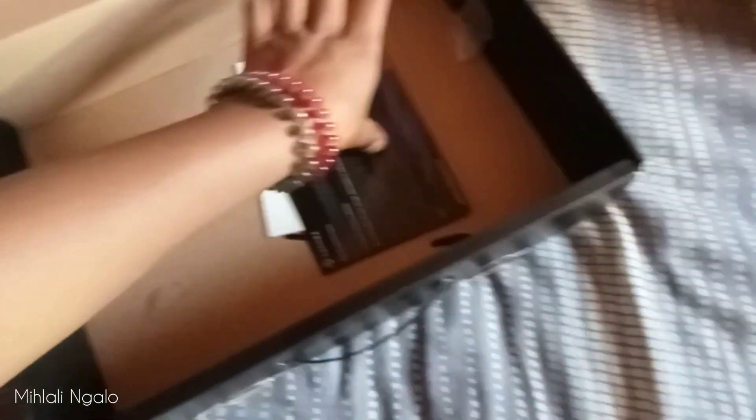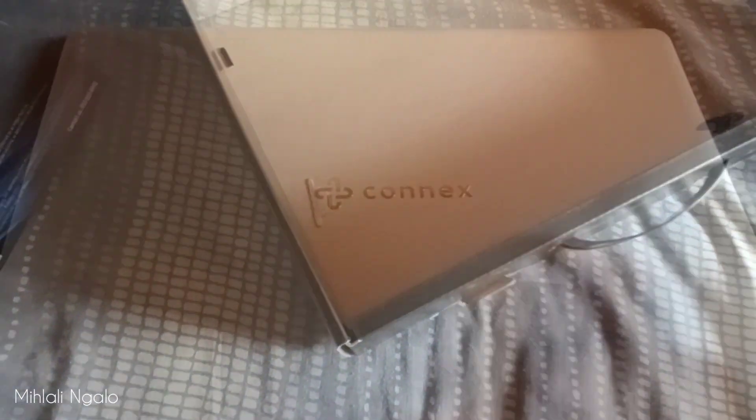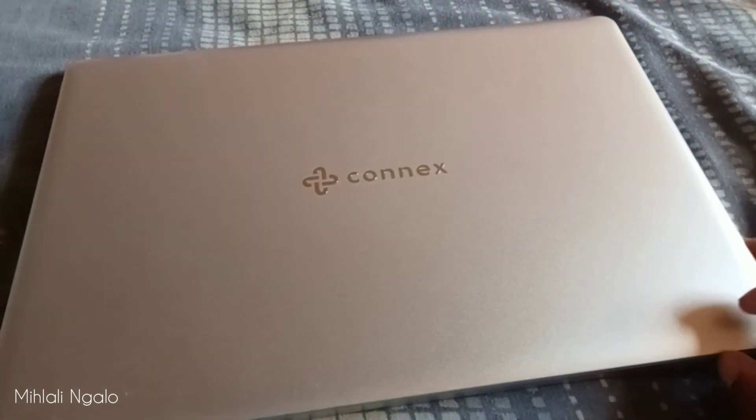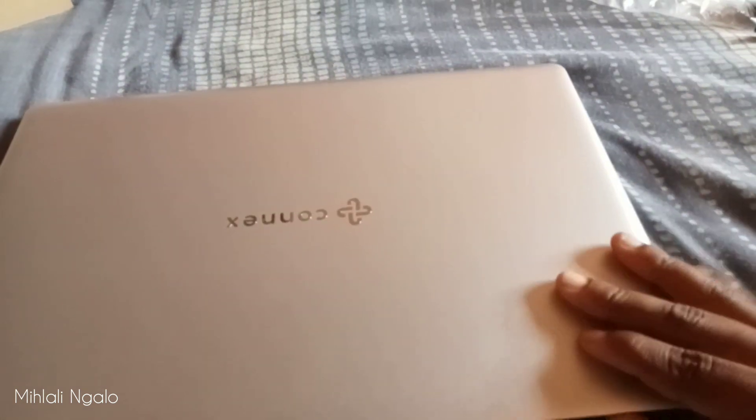This is the baby, the star of the show. This is the charger. Not sure — a screwdriver, I don't know what it's for. Oh, this is a warranty and a Swift Book Pro user manual. So yeah, let's open the stuff. Here's the Connex.